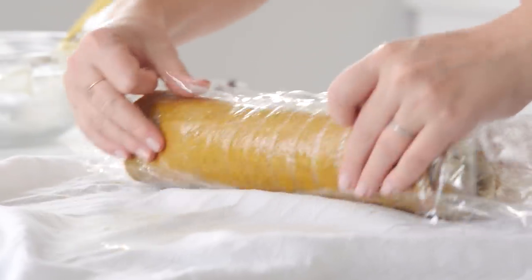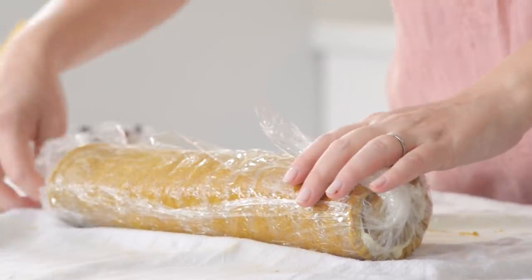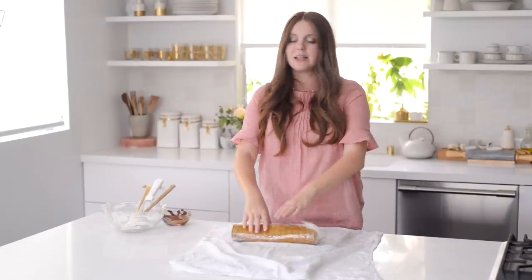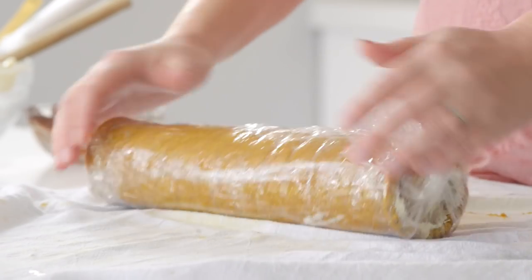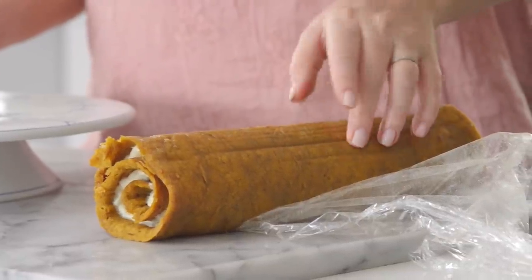I'm rolling it back up without using the towel this time. Successfully rolled! I have a big piece of plastic wrap and I'm rolling the whole thing up in it. This is now ready for the fridge — overnight is fine, but I'd give it at least a few hours to fully set.